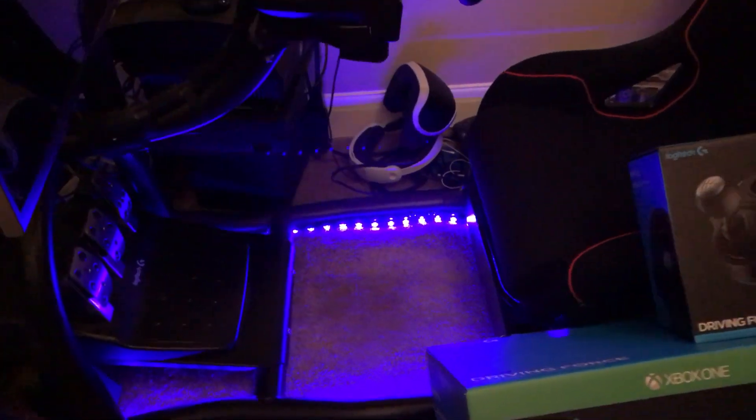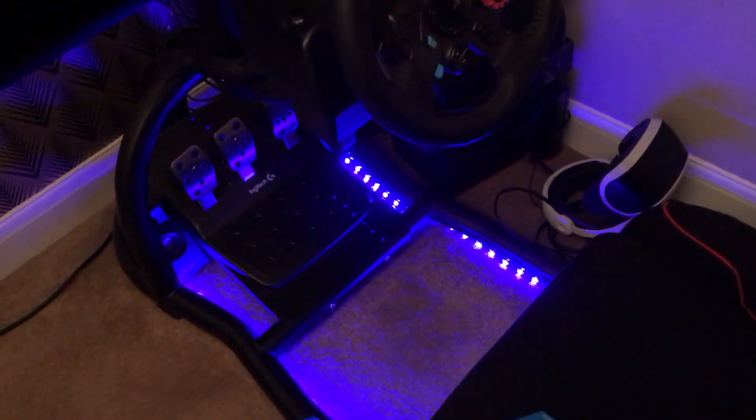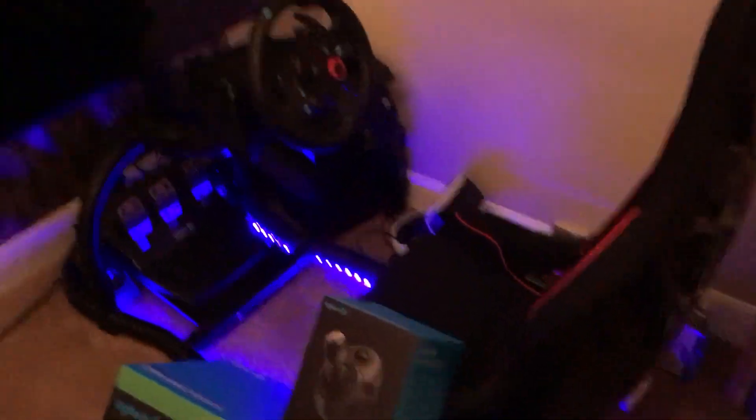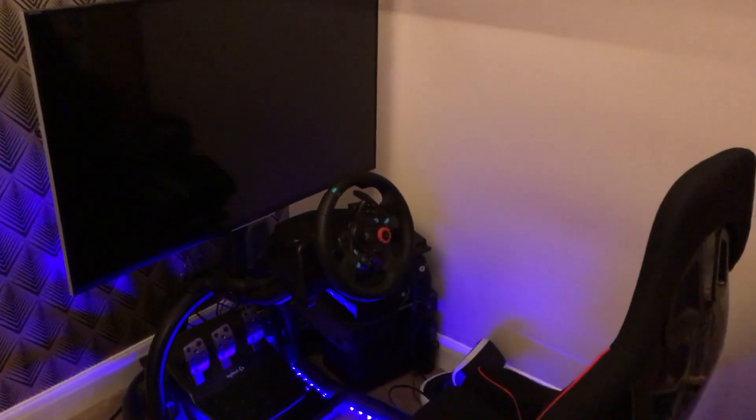Oh yeah — I've got some lights in my setup as well. If I press this... yay! USB powered lights, which are basically just off the back of one of the consoles, and it gives you that little boy racer effect, doesn't it? Not that I'm a boy racer. Thanks for checking by the channel guys.